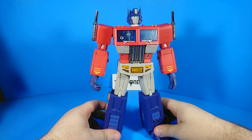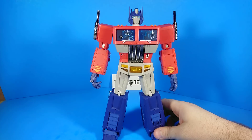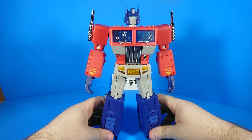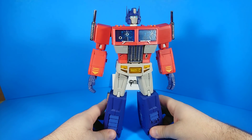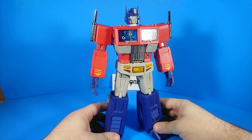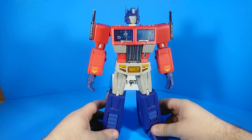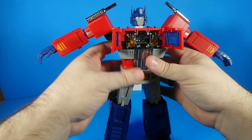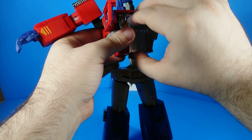And there he is — all busted up and mangled. When I was a kid, I was really sad when Optimus died, but if that's the look you want to recreate on your shelf, you've got all the things you need to have him looking kind of busted up. I'm going to quickly put it back because I'm going to transform him and I don't want him to look busted when I transform him.